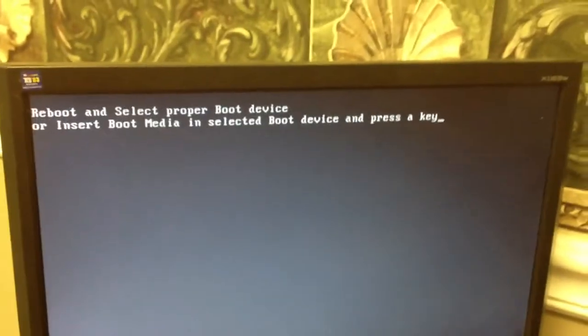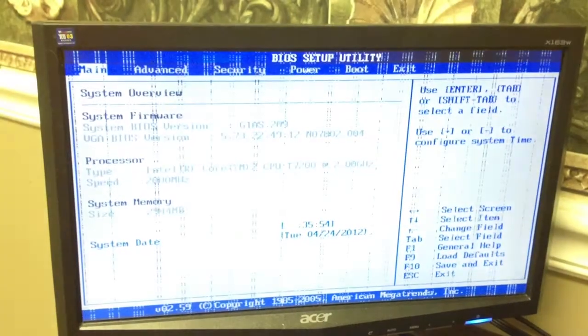Interestingly, with this BIOS we have speakers hooked up and you actually get a startup sound out of it — pretty cool. So what we're going to do is unplug it, plug it back in, and try to go into the BIOS to see what we can find out. We've got everything plugged in — I think it's F2 to get into the BIOS on this thing, so we'll see.